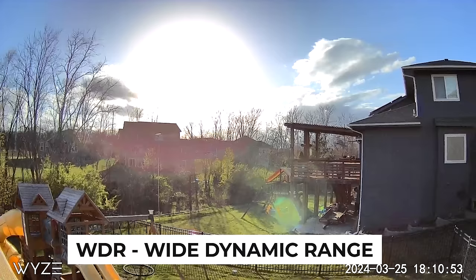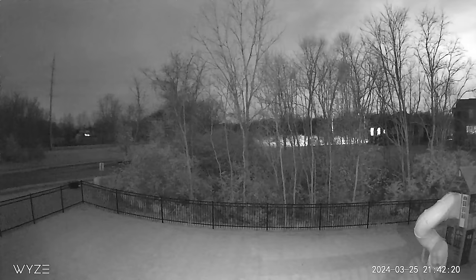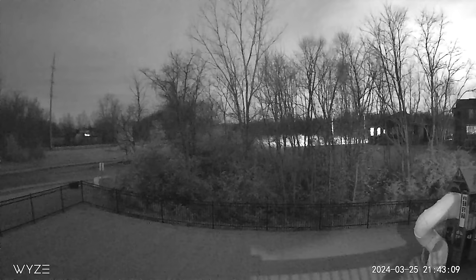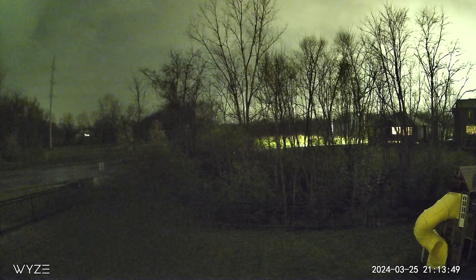The Version 4 boasts an upgraded WDR, or wide dynamic range, which should help in challenging lighting situations like facing the glare of the sun in an outdoor install. As dusk turns into night, the V4 offers you a choice: there's the standard starlight night vision boosted by the infrared emitters, and the starlight sensor can illuminate the darkness well beyond the infrared's reach. The V4's black and white night vision is impressive, allowing you to see 30 feet or more in the right lighting conditions. If you want color in your night vision images, the camera can use the embedded spotlight to light the scene.